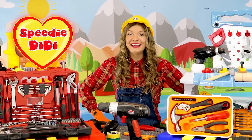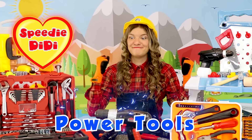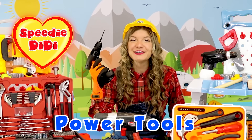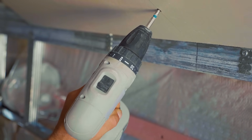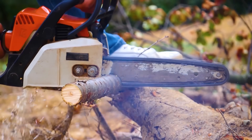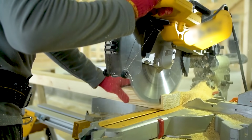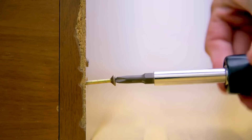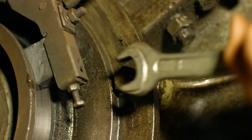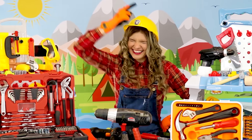Hey guys, I'm Speedy Deedy, and today we're gonna learn about power tools and hand tools! Are you ready? Let's go!